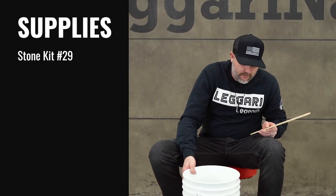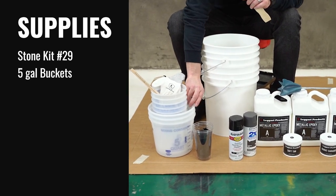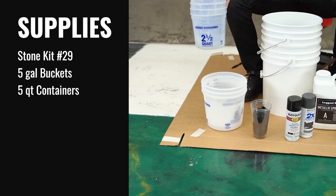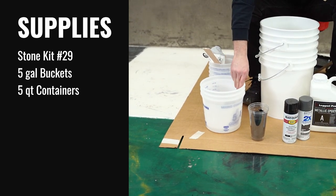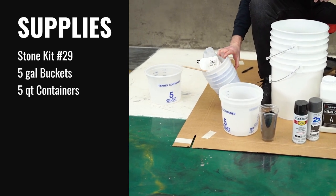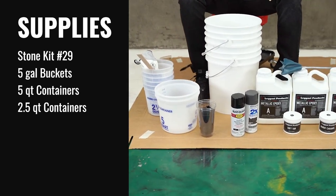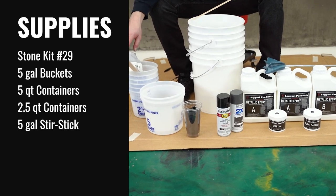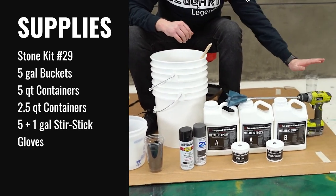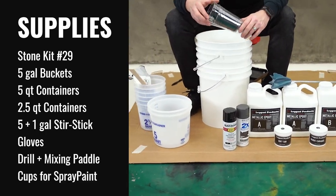For this three-gallon kit of epoxy, we're going to be using two five-gallon buckets. We also need two five-quart containers, and then six two-and-a-half quart containers for our dirty pour batches. A five-gallon stir stick, a couple of one-gallon ones. You're going to want gloves, a drill, a mixing paddle, and then just a simple drinking cup — we use these to get the spray paint colors out.